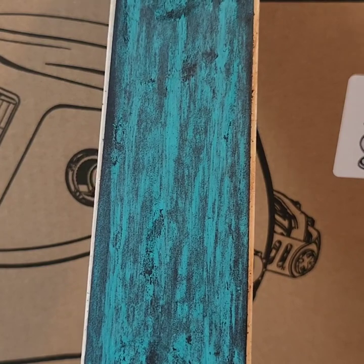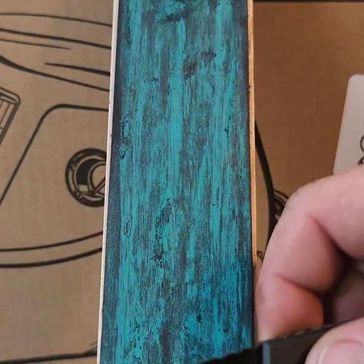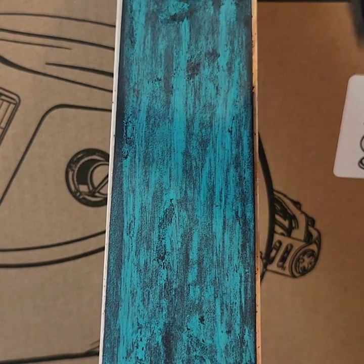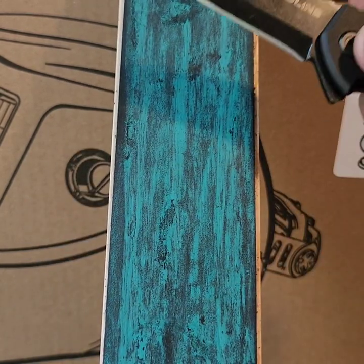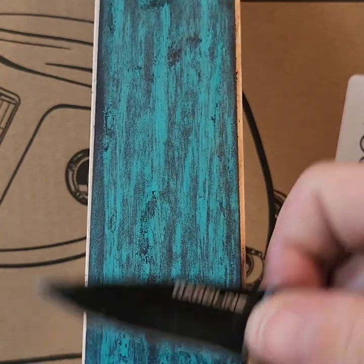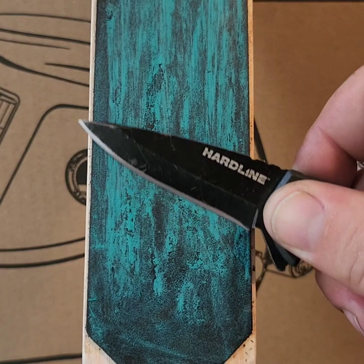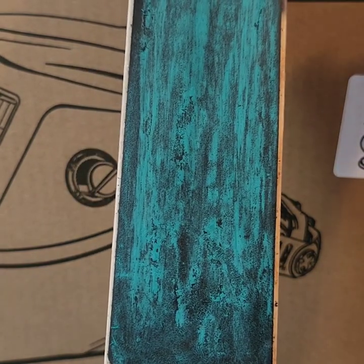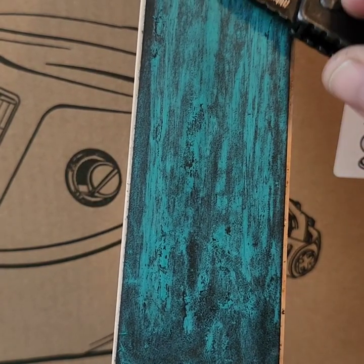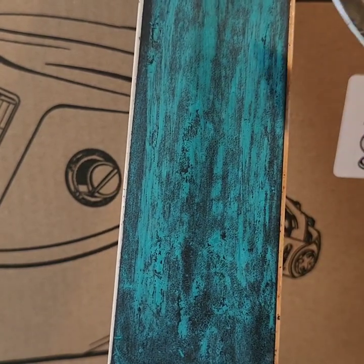After you're done with the stone, you're going to take the strop and go away with the blade. Don't come down this way because you'll cut your leather — you're going to go like so. Hold your angle and come back on the leather.